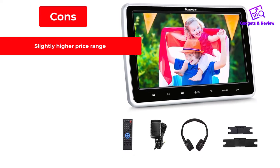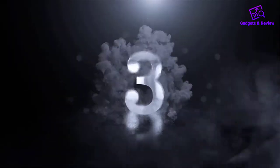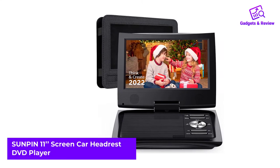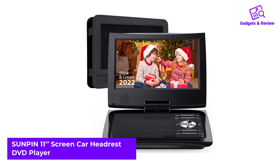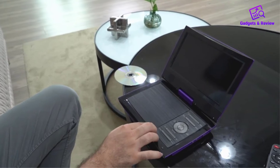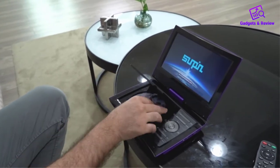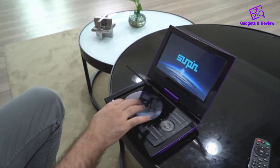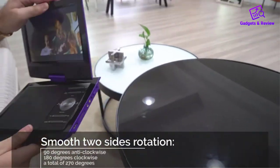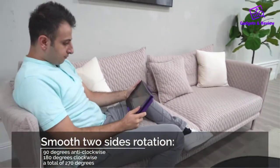Cons: slightly higher price range. Number 3: Sunpin 11-inch Screen Car Headrest DVD Player. One of the great advantages of the Sunpin Car Headrest DVD Player is its screen size. With 11 inches, the device is bigger than many other models, and to increase the viewing experience even more, the manufacturer used a TFT LCD screen for more brightness.